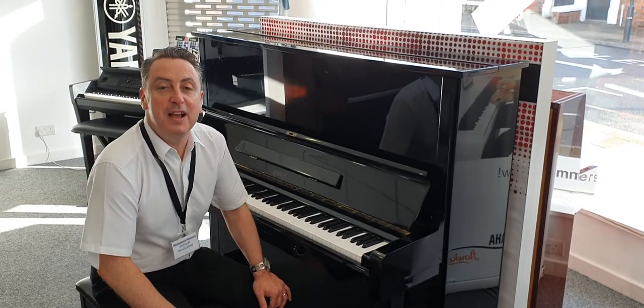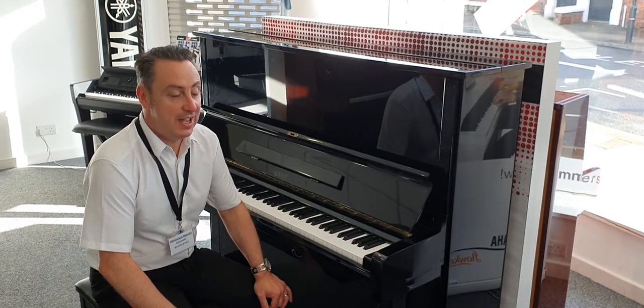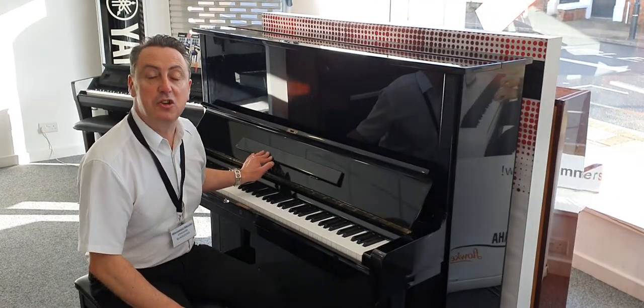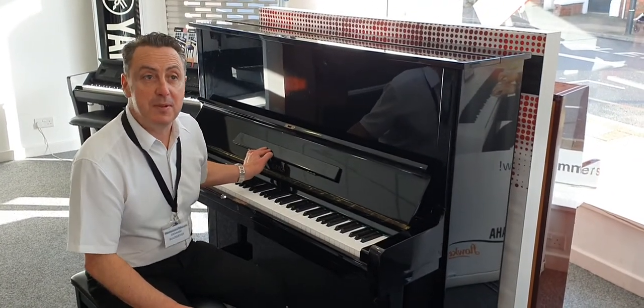Hiya, my name's Graham and I'm at Rimmies Music here in Leyland, and today I'm going to show you this Royale DW7 Acoustic Piano.